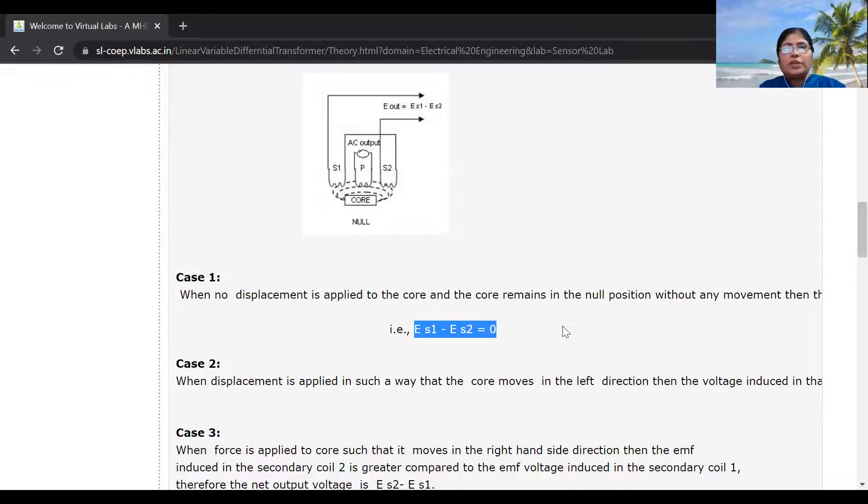Since the values of ES1 and ES2 are equal, the output voltage or output EMF is equal to 0. But when the core is moved towards the left-hand side, the EMF generated through secondary winding S1 will be more as compared to S2, since more flux will be linked to S1. So the value of ES1 will be high as compared to ES2, and the output voltage or output EMF is positive. Now, when the core is moved towards the right-hand side, more flux will be linked with secondary winding S2, so the EMF generated across S2 is high compared to S1, and the value of the output EMF will be negative.